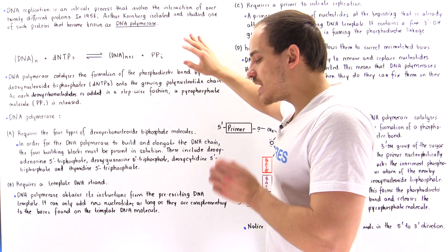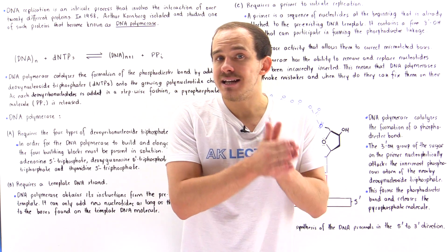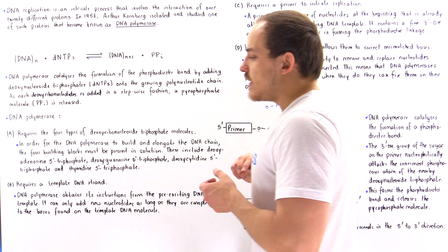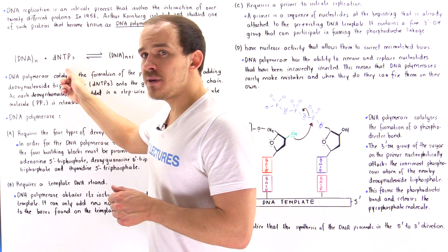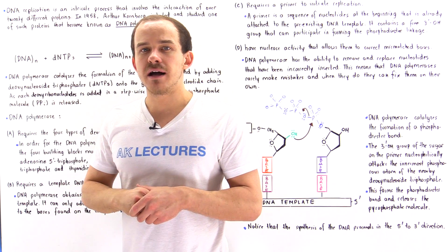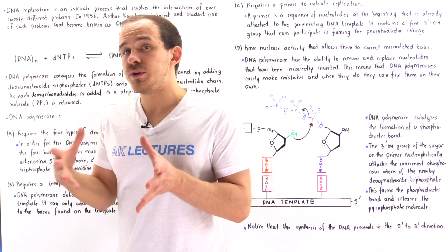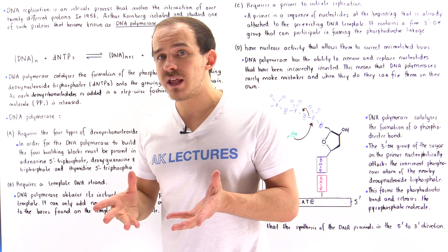Let's suppose inside our cell we are replicating the DNA molecule. So far, we have N number of nucleotides in our DNA polynucleotide chain. If we want to add one more nucleotide, we actually have to take the dNTP — the deoxynucleoside triphosphate — and add it onto the DNA molecule. In the process, we form a phosphodiester bond, extending the DNA chain by one, so now we have N plus one number of nucleotides.